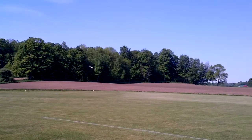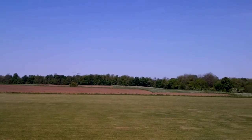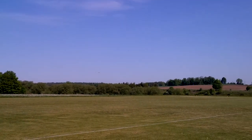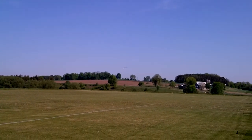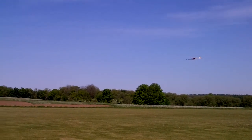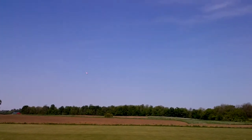Okay, let's go. Okay. Want to get some altitude? Are you taking off? Okay. Can you get some altitude, Steve? Okay! Did you start the timer, Steve? Yeah.